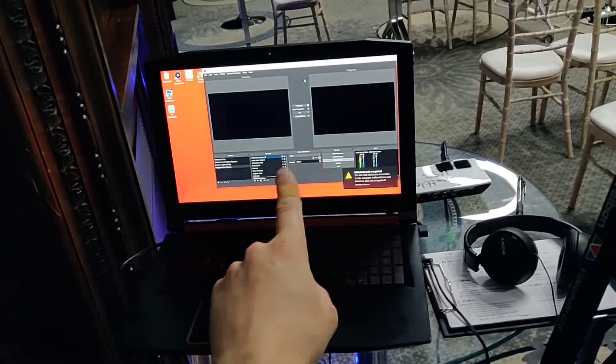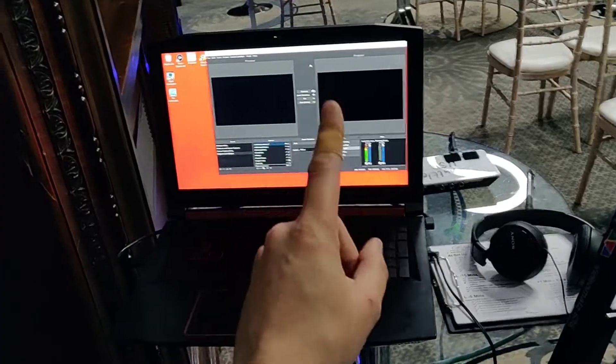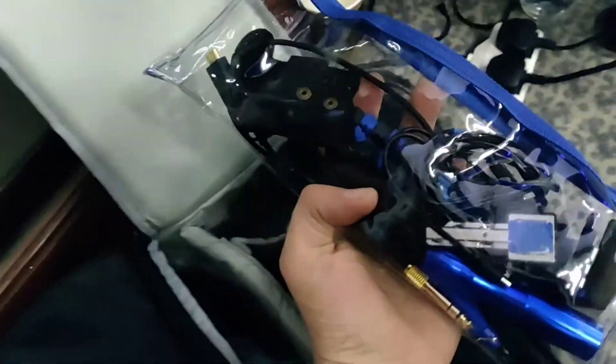But what happens if the computer crashes, or the hard drive fails, or whatever? Well, in this bag I also had my MacBook Pro. What happens if there's a problem with the camera, or the shuttle, or the headphones that I'm using? Well, it turns out in a little thing like this you can also have a backup camera — and that's all the gubbins that the backup camera needs, everything's in there.